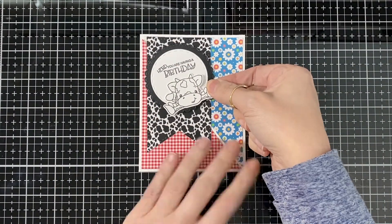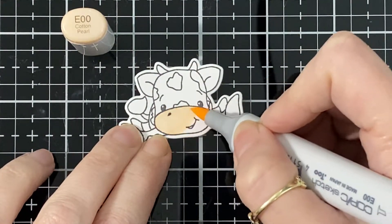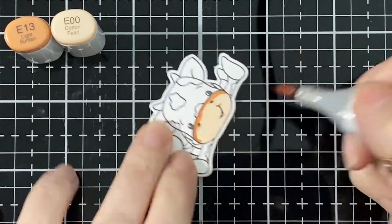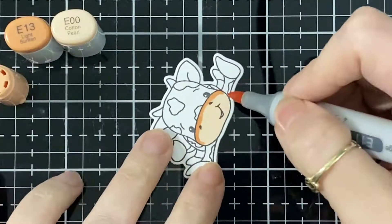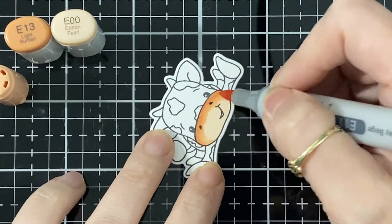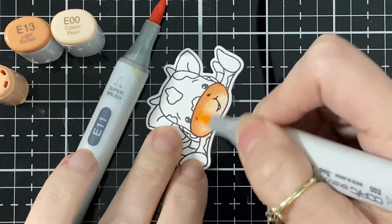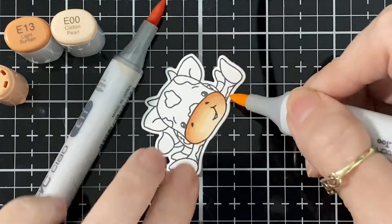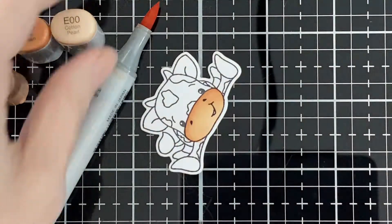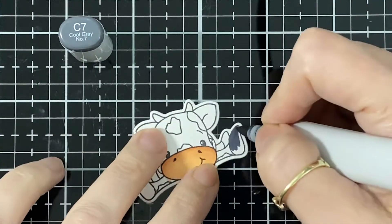I'm gonna color it first. If you watched my video of the cow one a few weeks back, it's gonna be exactly the same. I use E00, E13, and E11 for the little snout part — just like my skin tones, same colors. Here I'm just blending with those two colors.